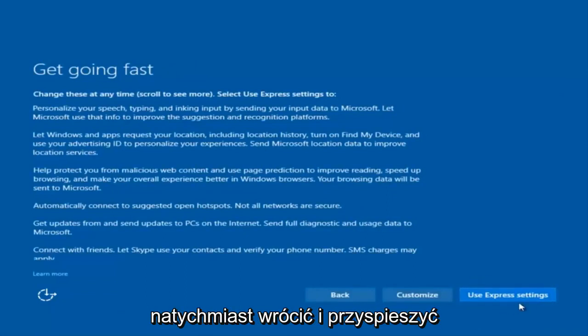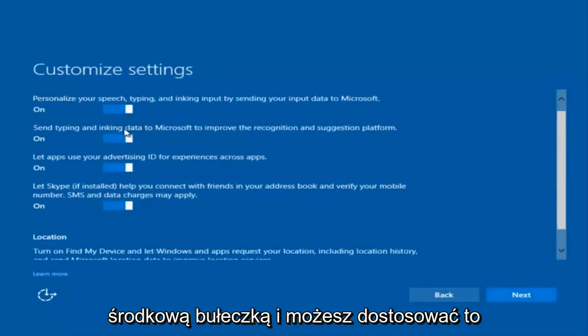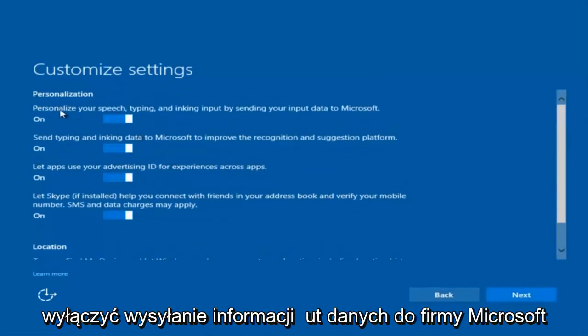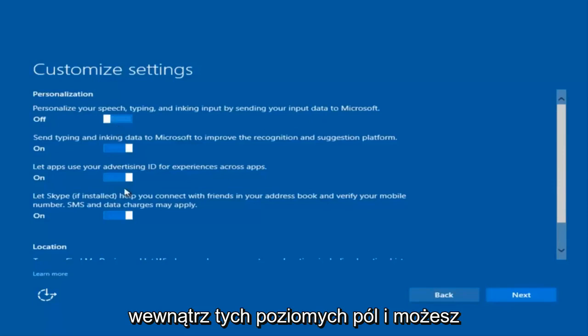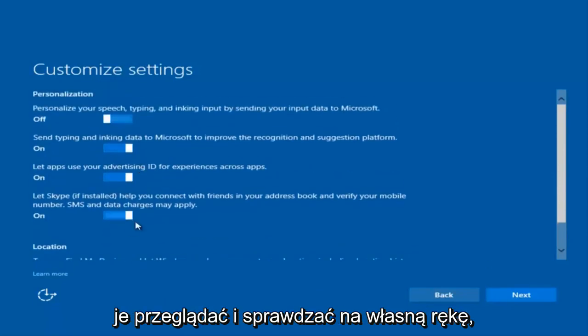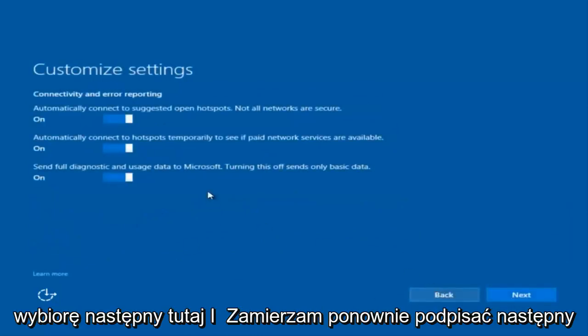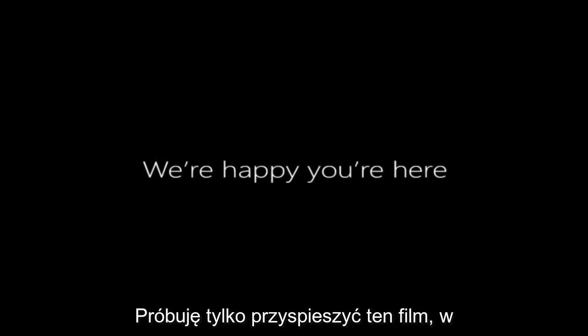You can use Express Settings to instantly get back and speed up the process a little bit, or you can click on Customize to customize what you're exactly installing when you're resetting Windows 10. So if you want to disable sending input data to Microsoft, you can deselect that by clicking inside these horizontal boxes. You can go through and check them out on your own. I'm going to keep most of them default and select Next a few times. You are more than welcome to go check through and see exactly what you are agreeing to.